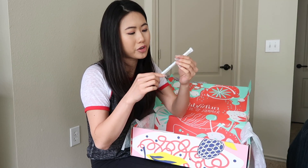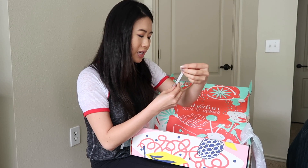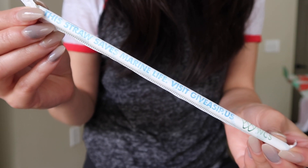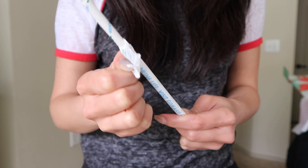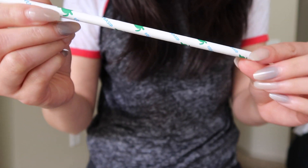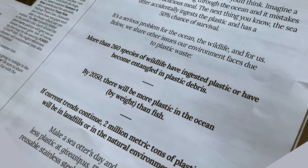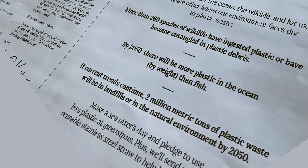It looks like an eco-friendly straw — it says this straw saves marine life and raises awareness for the Wildlife Conservation Society. A plastic straw has a lot more impact than you'd think: more than 260 species of wildlife have ingested plastic or become entangled in plastic debris. By 2050, there will be more plastic in the ocean by weight than fish, and 2 million metric tons of plastic waste will be in landfills and in the natural environment. I love that FabFitFun is raising awareness for these really vital causes.